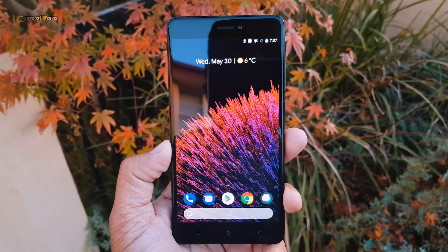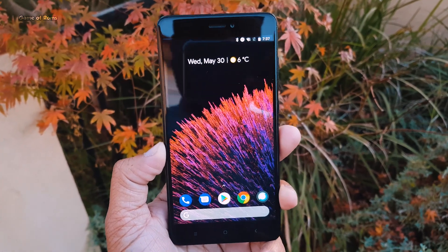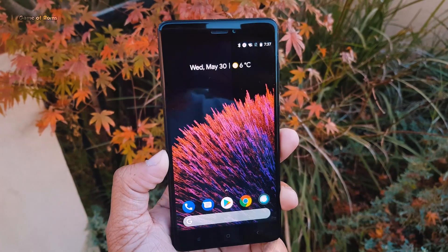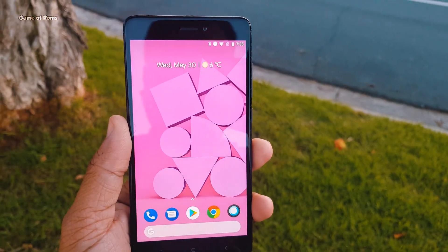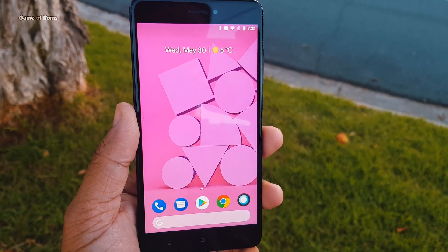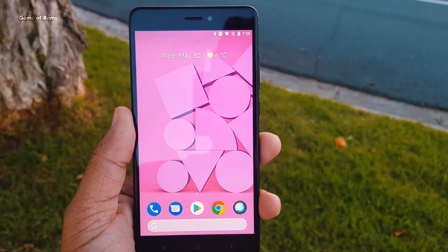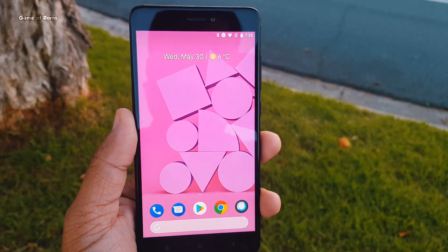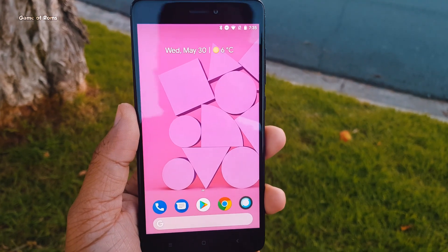Hey guys, this is Nash and today we are going to review Pixel 3 OS for my Redmi Note 4. Don't worry, this ROM is available for many phones. With this ROM, you get the same OS you get in Pixel phones. You know Pixel phones are expensive, so if you want to experience Pixel OS without actually buying a Pixel phone, keep watching this video.